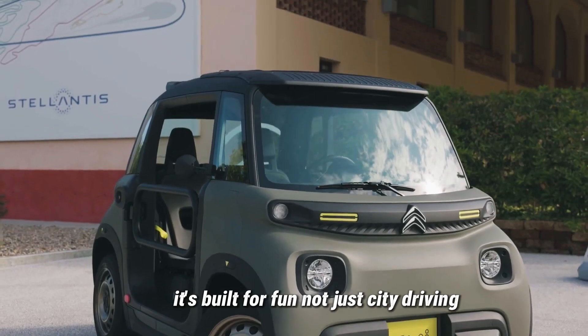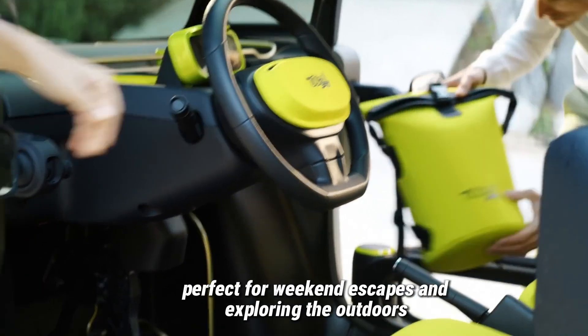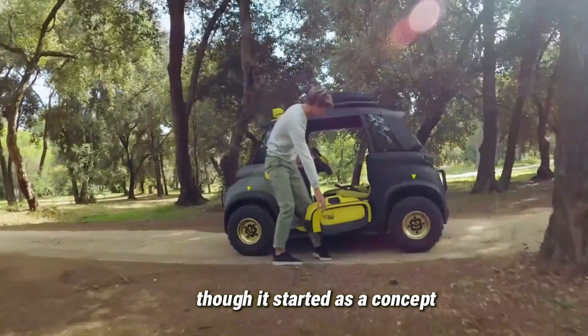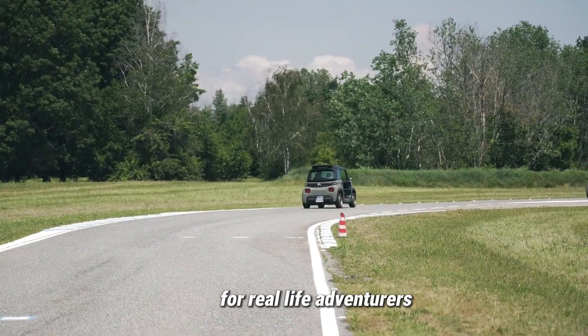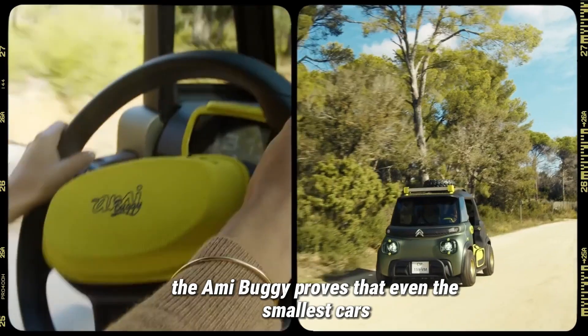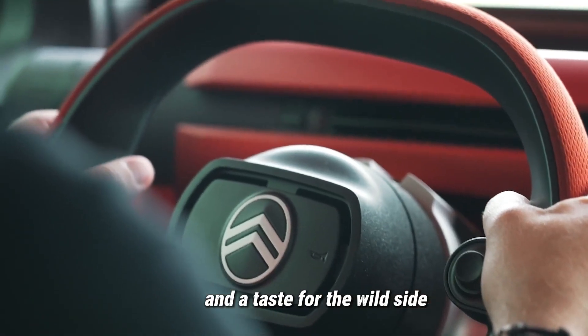It's built for fun, not just city driving, but perfect for weekend escapes and exploring the outdoors. Though it started as a concept, the response was so positive that Citroen made a limited number for real-life adventurers. The AMI Buggy proves that even the smallest cars can have big personalities and a taste for the wild side.